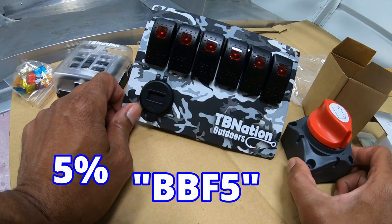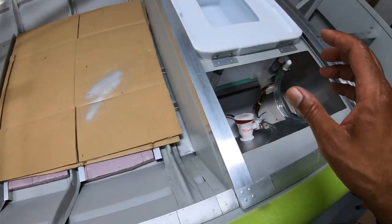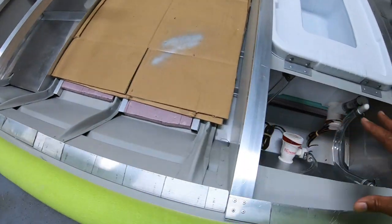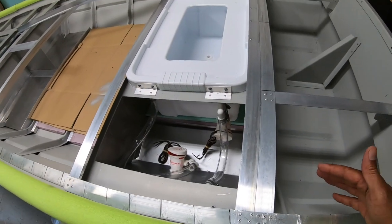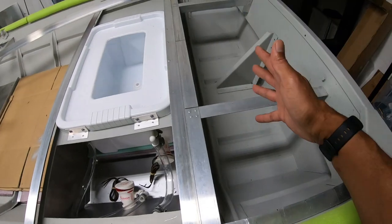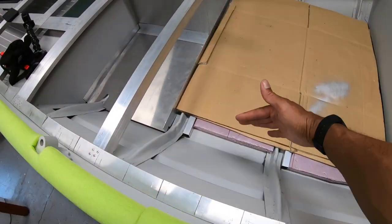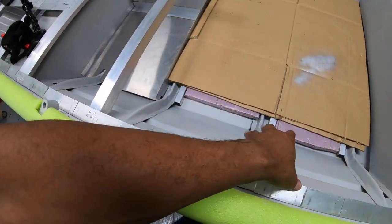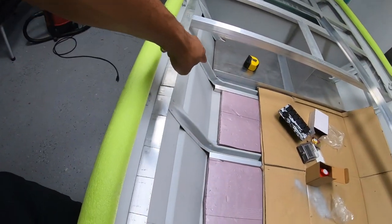I chose this location strategically because this is the side that has my pumps. The goal is to have all the electrical wiring on one side of the boat. Any wiring in the back — including pumps and LEDs — will go through the bench behind the control panel, which will be right here. Same for anything up front; it'll come through this bench and be centralized right here as well. So first thing I need to do is measure and cut my bottom track.